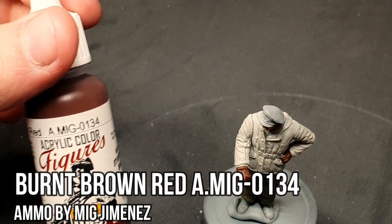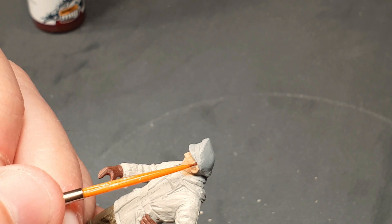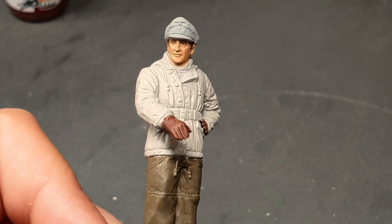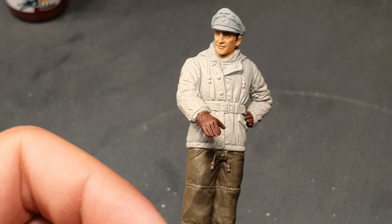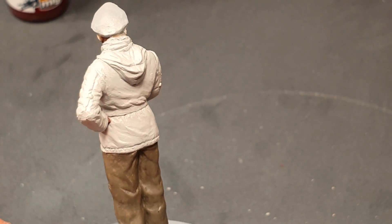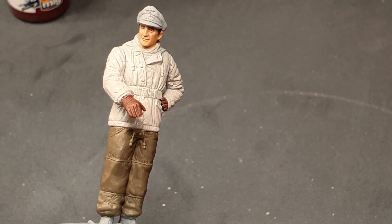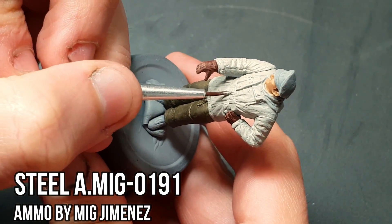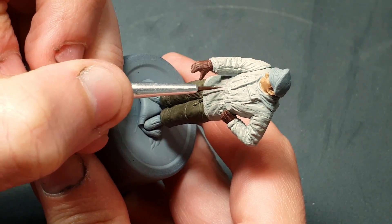We'll return to burnt brown red to paint the man's sideburns and a visible part of the hair, as well as the brows. Then with steel, we'll paint the belt buckle, the edge of the visor of the cap, and the central crest.